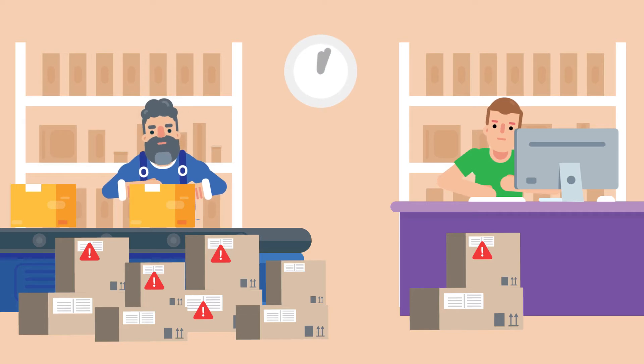Your time is at a premium, so we'll show you how to solve shipping errors in less than 30 seconds.